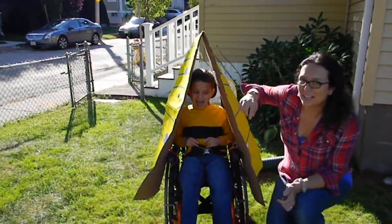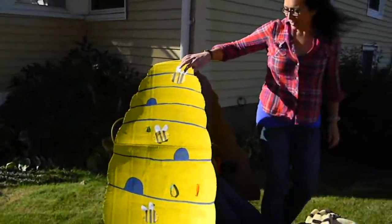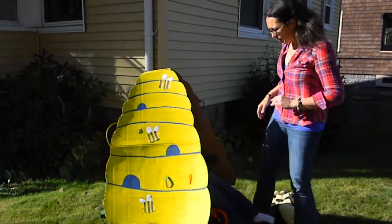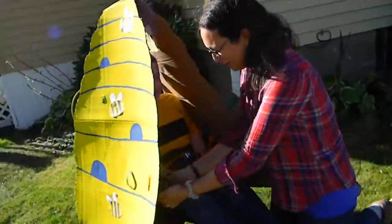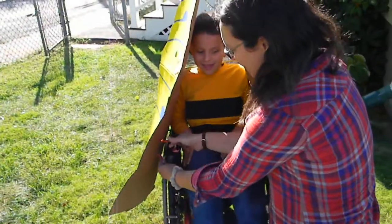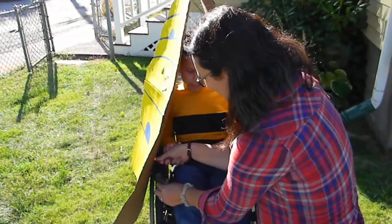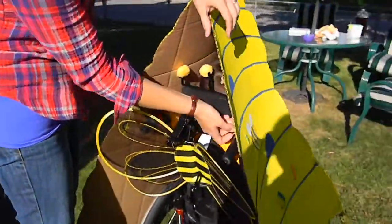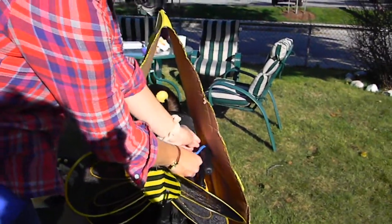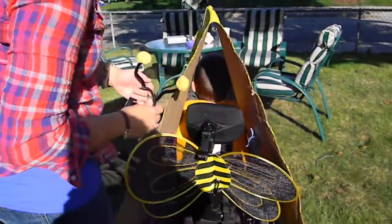And then around his wheelchair, come around, you can see that we made a beehive that attaches to the wheelchair. I wanted to show you how we made it attached. We used these velcro straps here. We just put it through the cardboard and then it attaches directly to the armrests and in the back to the handles. Just like this. So it's really easy to put the costume on the wheelchair and take it off.